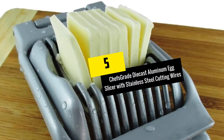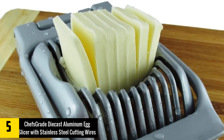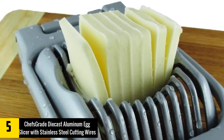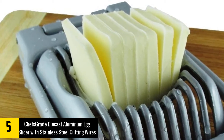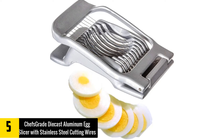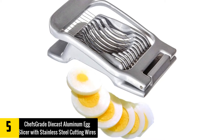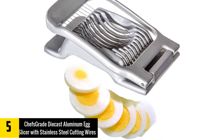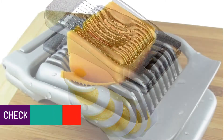At number 5: Chef's Grade Diecast Aluminum Egg Slicer with Stainless Steel Cutting Wires. Slicing eggs have never been this easy, thanks to this handy tool. This is all you need whenever you need to prepare your salads and hors d'oeuvres without a glitch. But this is not just a typical egg slicer — it is also effective as a cutter for other ingredients such as soft cheese, strawberries, mushrooms, and bananas. With a food-grade coating that has met the FDA standards, you can be sure there are no risks to your health.